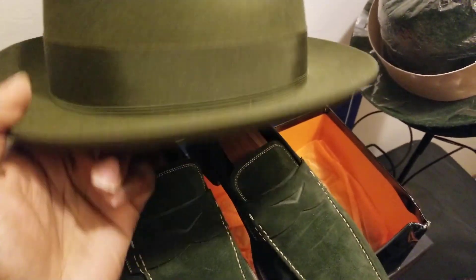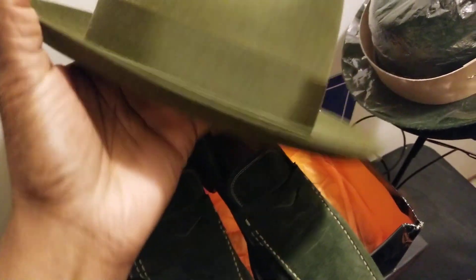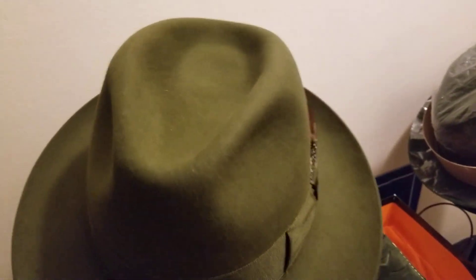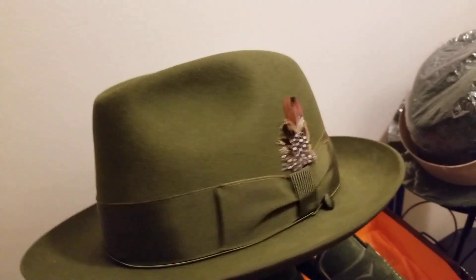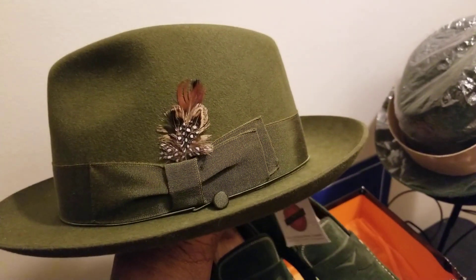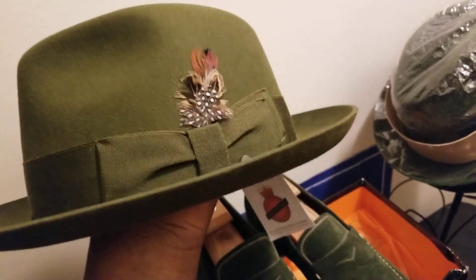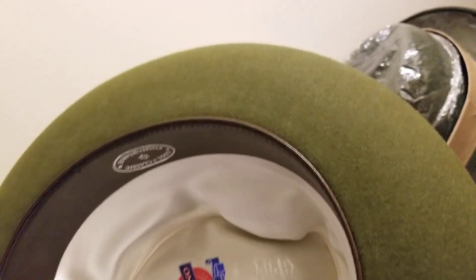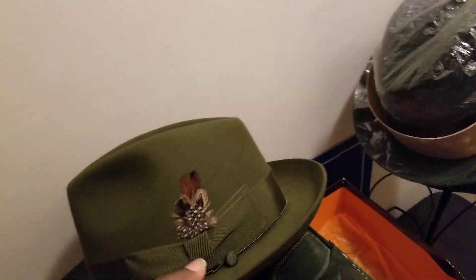You can also do something like this — a European fur felt fedora, traditional fedora look with the teardrop dent and two pinches in the front. It's got a nice multicolor hat band on the side with some brown, tans, beige, cream, black, and white in there. It's a nice medium olive green color with a leather sweatband and satin lining on the inside.